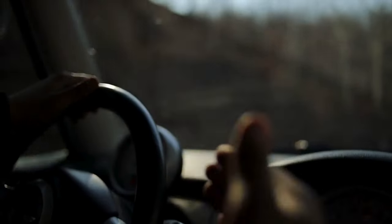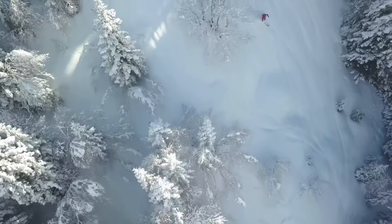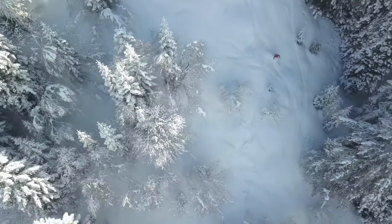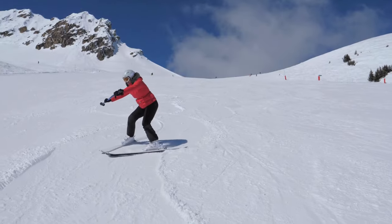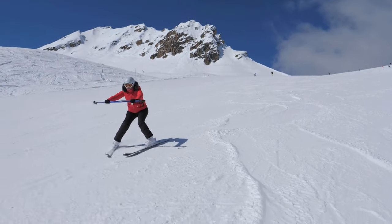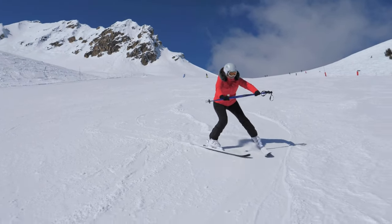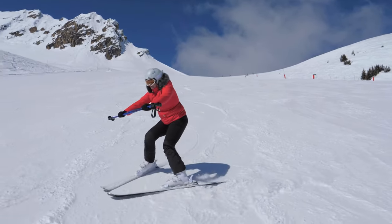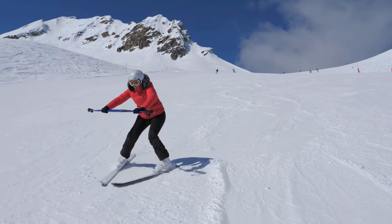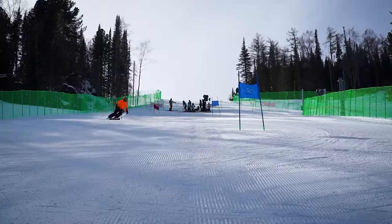Carving is undoubtedly the most important technique for the majority of skiers, and it's impossible without forward boot pressure. Fortunately, carving naturally follows forward boot pressure. Think of your ski boots as the connection between your body and skis. By pressuring your shins against your boots, you're essentially telling your skis where you want to go and how you want to move. It's like steering a car, except you're gliding down a snowy mountain.